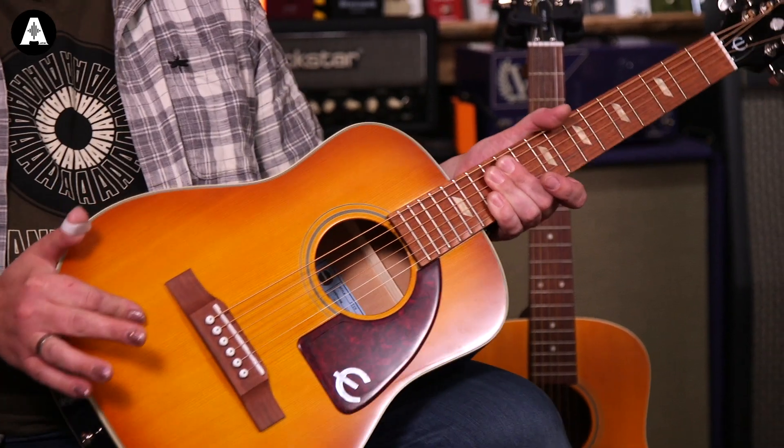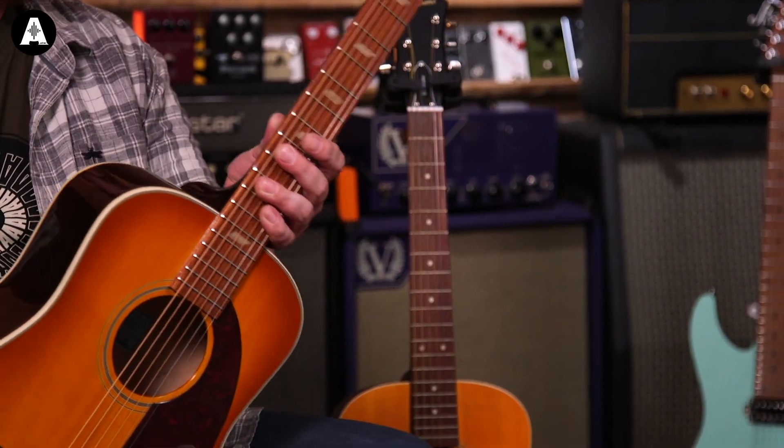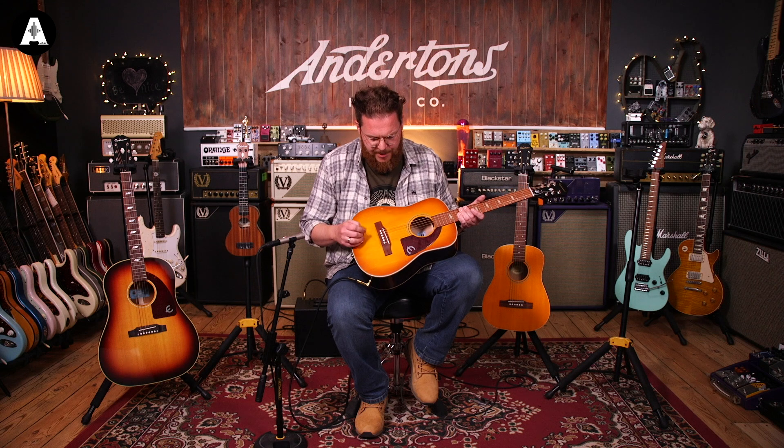It's got a solid spruce top. This one has got a Sapelli body, back and sides, which looks very nice. It's got a Granadillo fingerboard and bridge with a compensated saddle. This one has actually got an under-saddle passive piezo pickup, which I think you heard part of in that introduction.